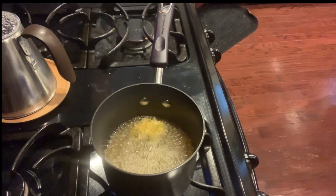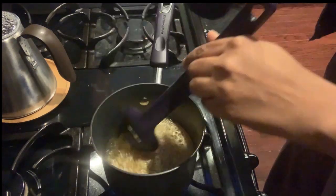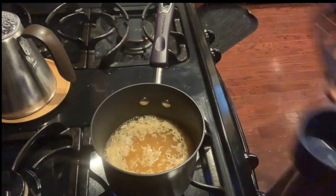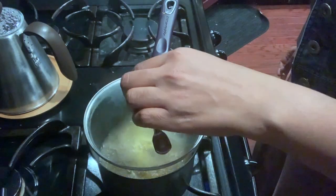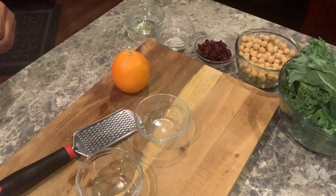While the butternut squash is in the oven, let's make our quinoa. In a medium sized saucepan, bring your vegetable broth to a boil. Once boiling, place in your 3/4 cup of quinoa and give it a stir. Once it starts to boil again, reduce your heat and let it simmer, covered.